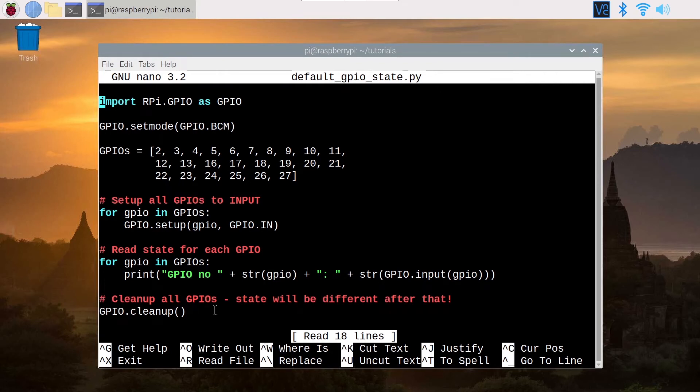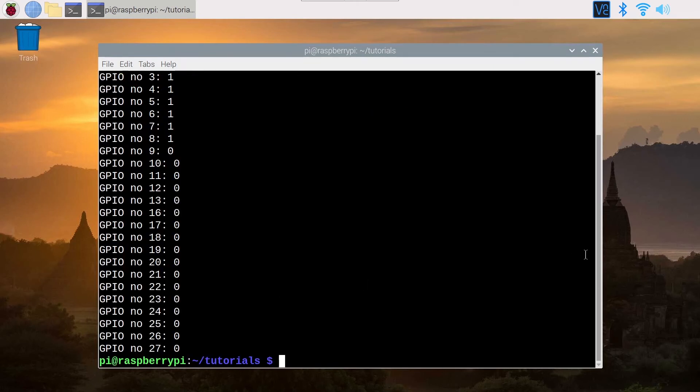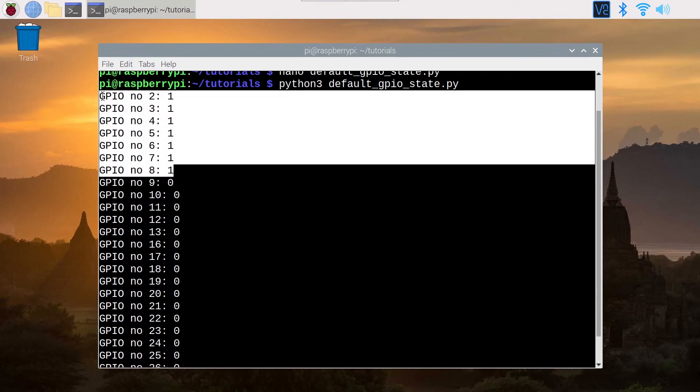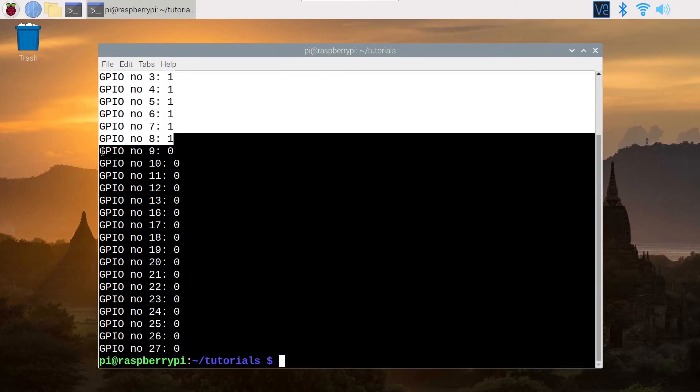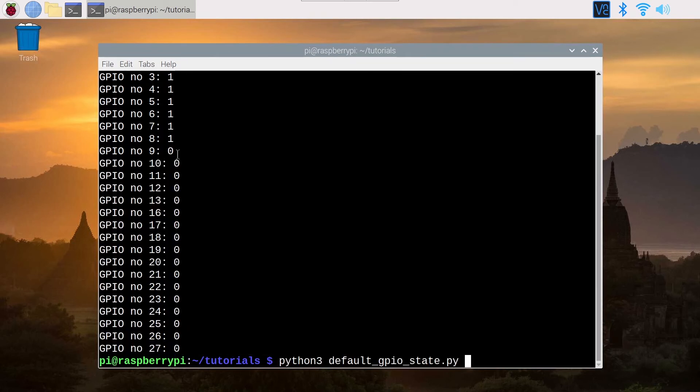Let's quit and run the program — Python 3, defaultGPIOState. As you can see, one means high and zero means low. We can verify what we saw on the slide: for every GPIO up to 8, the default state is high. For every GPIO from 9 to 27, the default state is low or zero.